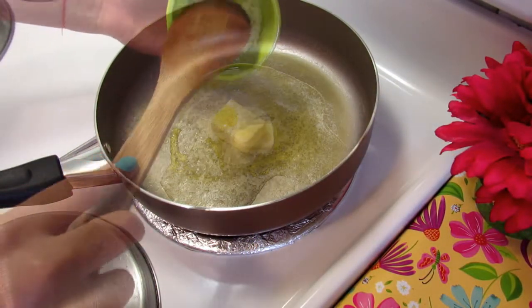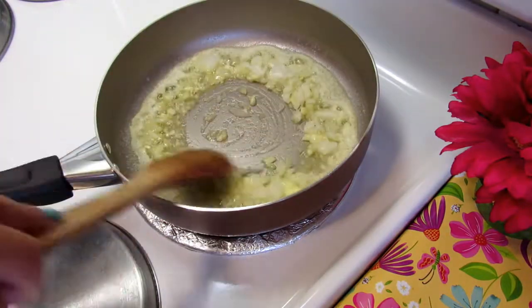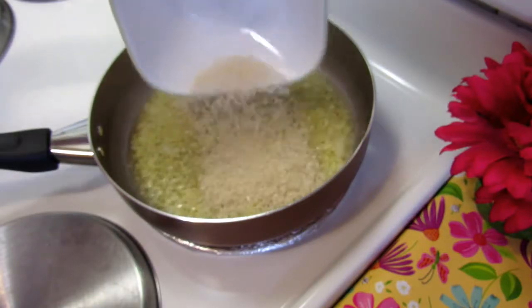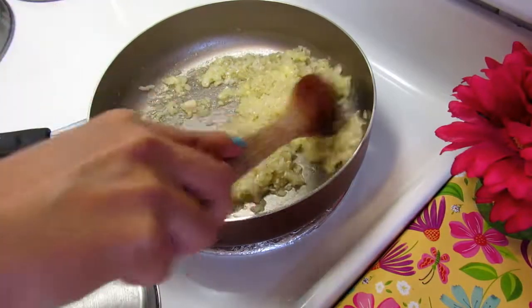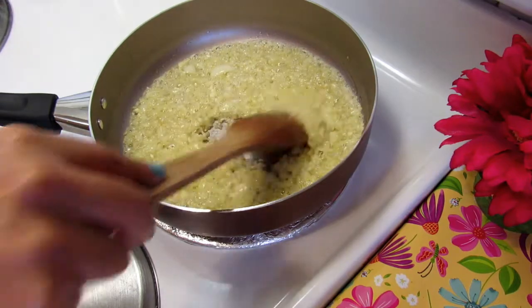On a medium heat, add the butter with olive oil. Now I'm adding the garlic and onion and stir for a couple of minutes. Then we're gonna add the risotto and stir for a few minutes until the risotto is clear.